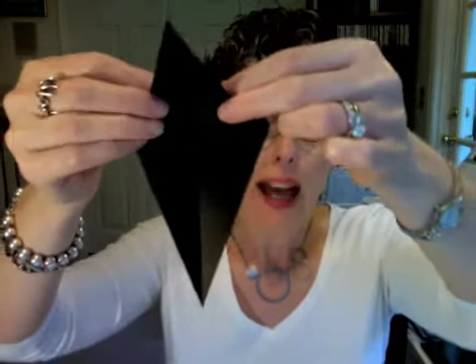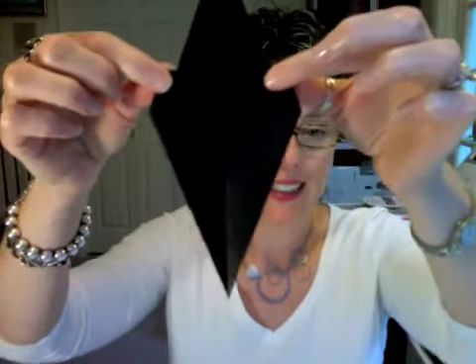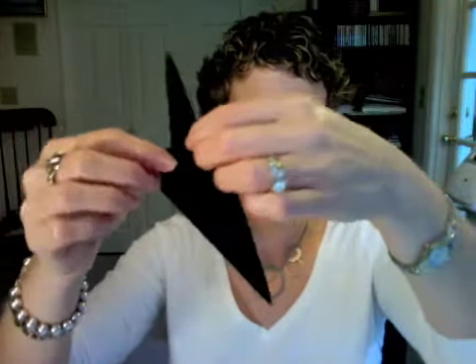Now, after folding those two flaps over top of each other, flip your piece around and fold this point down. You're not going all the way to the bottom here — give yourself about an inch or so from the bottom. And then fold it back up in the other direction, leaving a little band so that you're accordion pleating it. Now take the piece and fold it in half, and hold it so that the little flaps you just folded over each other are now facing down. They become the fins of your swordfish.